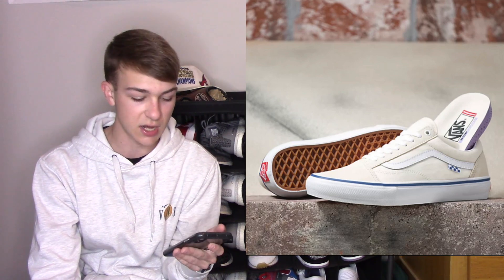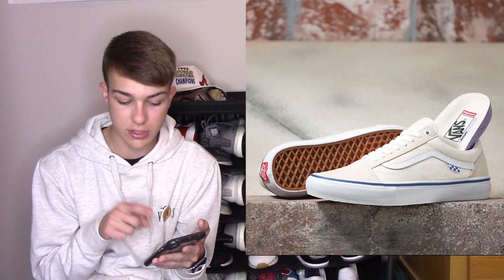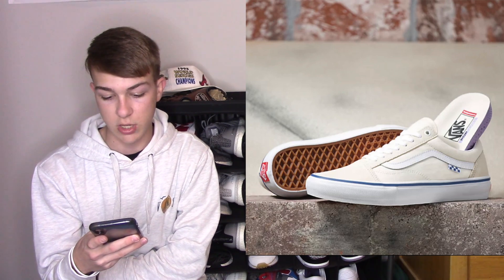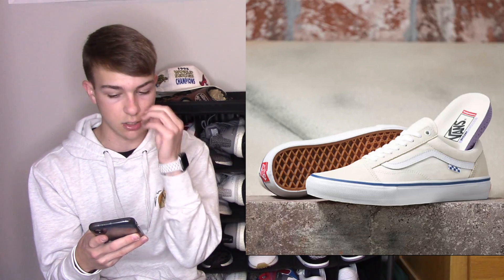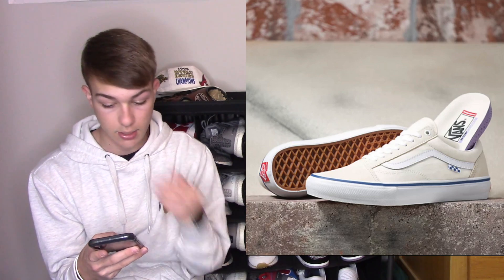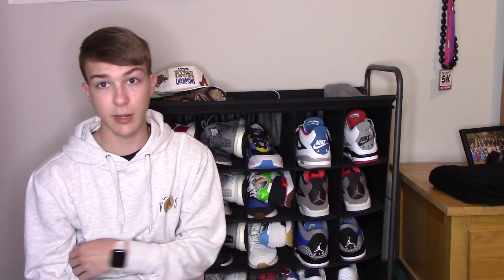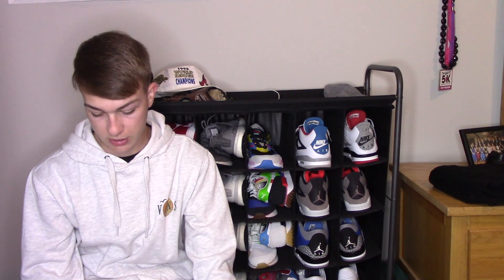The Skate line is mainly for skating, but obviously most of the shoes are for skating anyway, so you can buy them specifically to skate or just wear them casually. All the shoes came in a specific colorway — the old schools are in right now — and it's like a cream color, a very nice colorway. I definitely like these and I don't know if I'm going to pick up a pair, but we'll see.